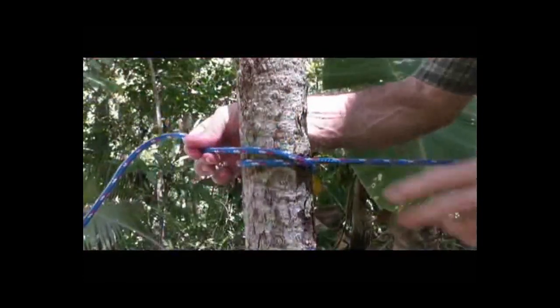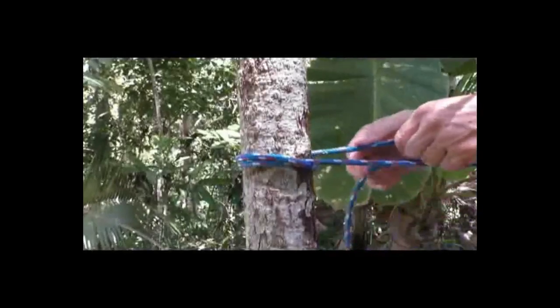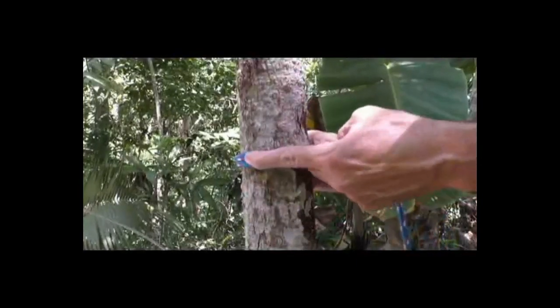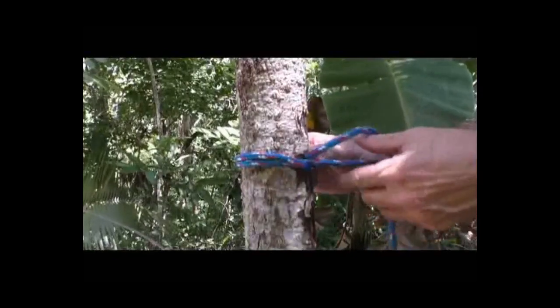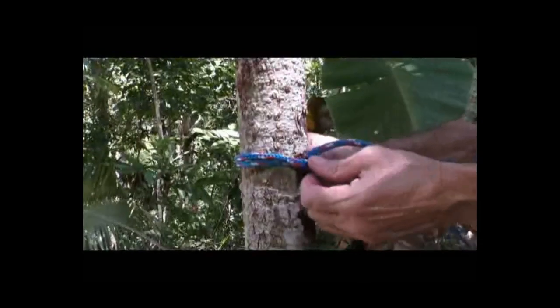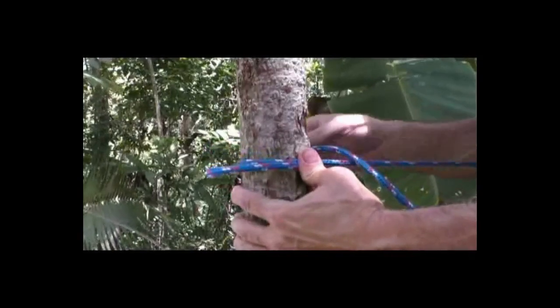Then, to tie a clove hitch, I'm just going to cross this rope right here like that. I'm going to come around the other side. And to make a true clove hitch, I would have to go underneath this piece right here. To do that, I have to take pressure off and I lose all my tension. So, what you do is push right here where the two ropes cross. Push real nice and hard. Give yourself a little bit of slack.